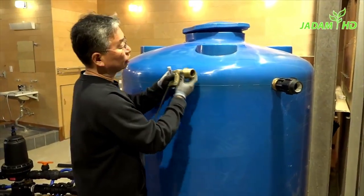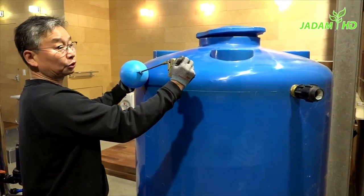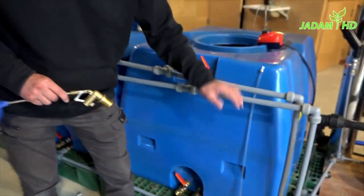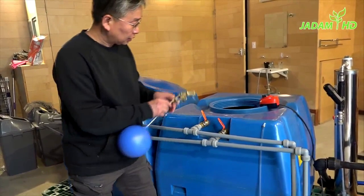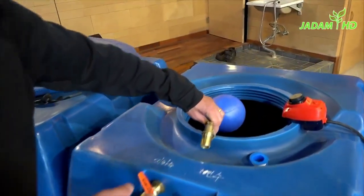Let's talk about the floating valve. The big tank needs a big floating valve because of its size, and of course a small valve for the small size. There are a lot of products for stopping the water, such as electric floating valves, but this one is so far the cheapest and most reasonable.